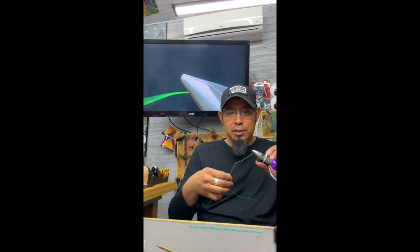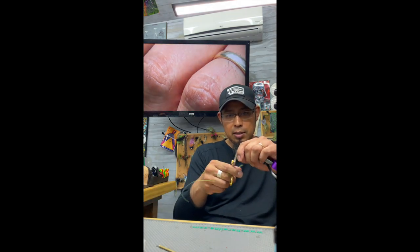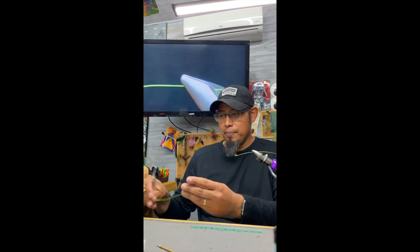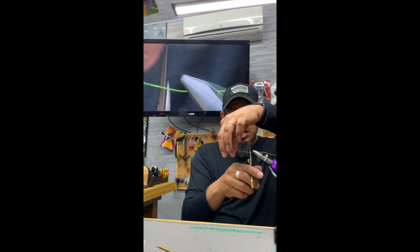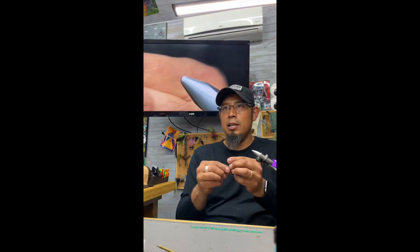This is kind of a time-consuming pattern. What I do next — there's a production line you have to create. If you create these one by one you'll be tying forever. So I'll cut this all the way down to there, and then this piece I can cut however long. I'll tie a bunch of these and set them aside. That's my body right there.